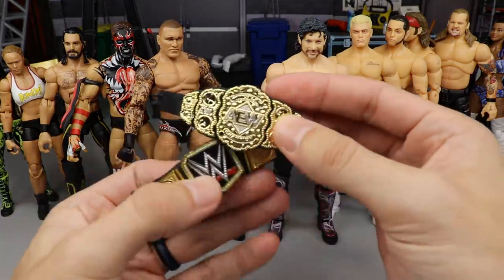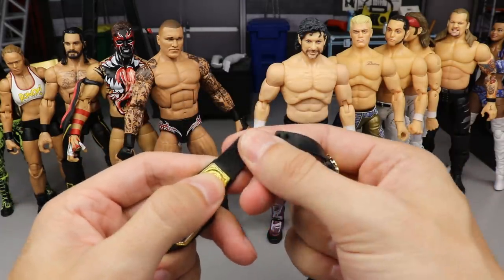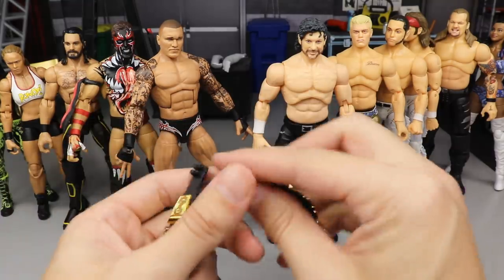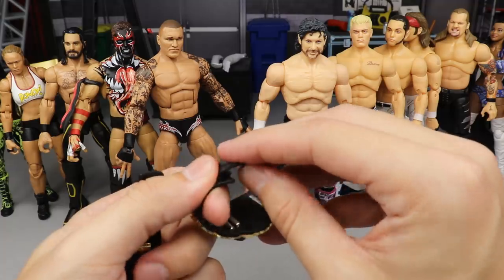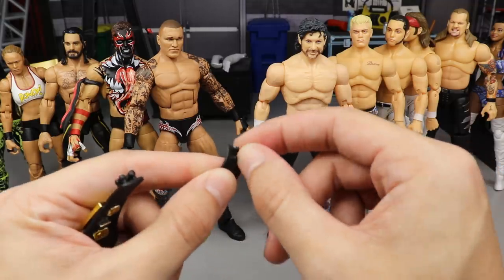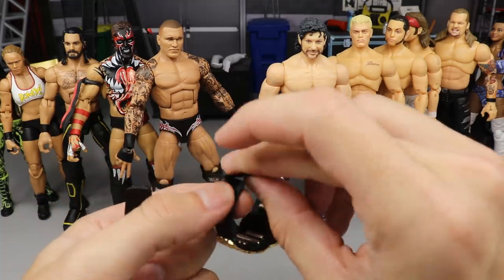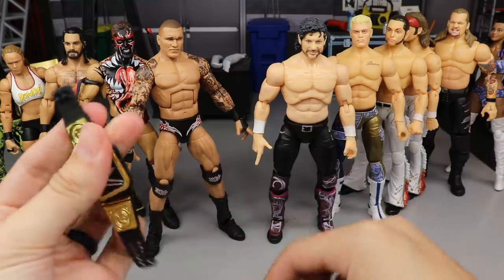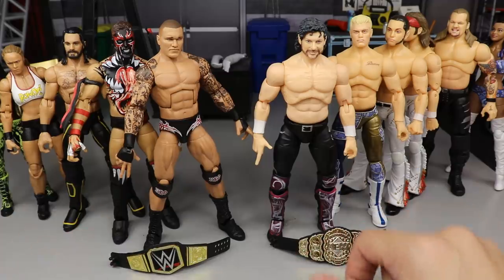The championships fit perfectly in the collection. The material used for the Mattel belts is much stiffer and goes on a lot easier. I find it kind of difficult to put the AEW belts on because they're flimsy — if the little nubs on the back were made of harder plastic, they would go on better. That's a minor gripe, but overall the belts fit well together.